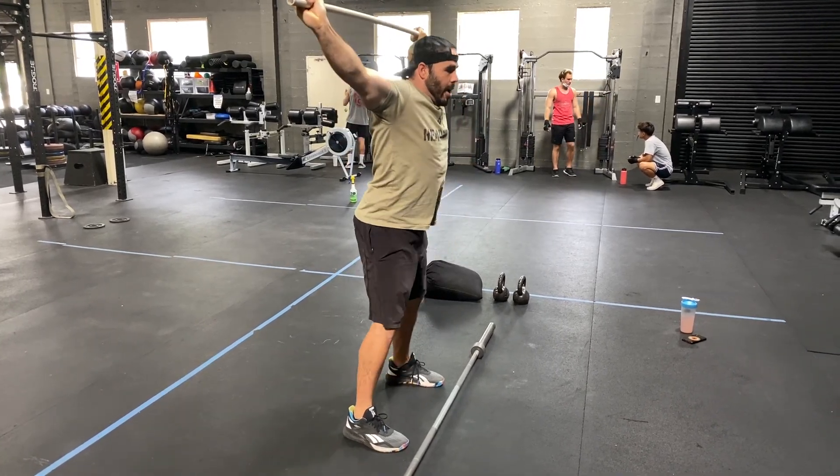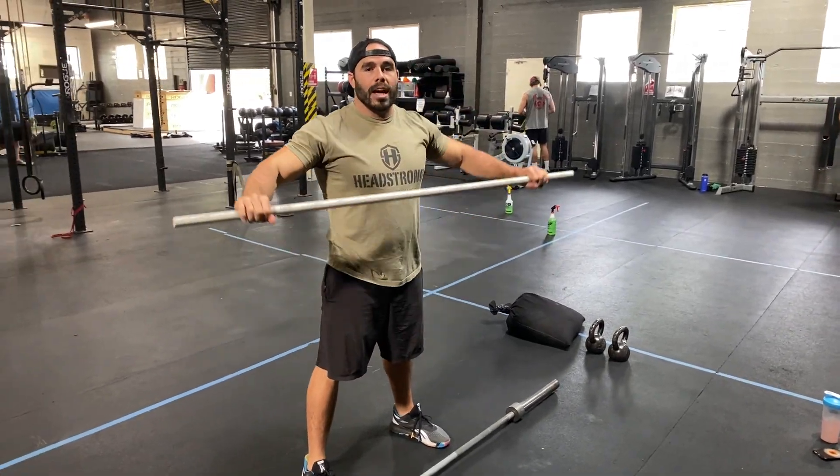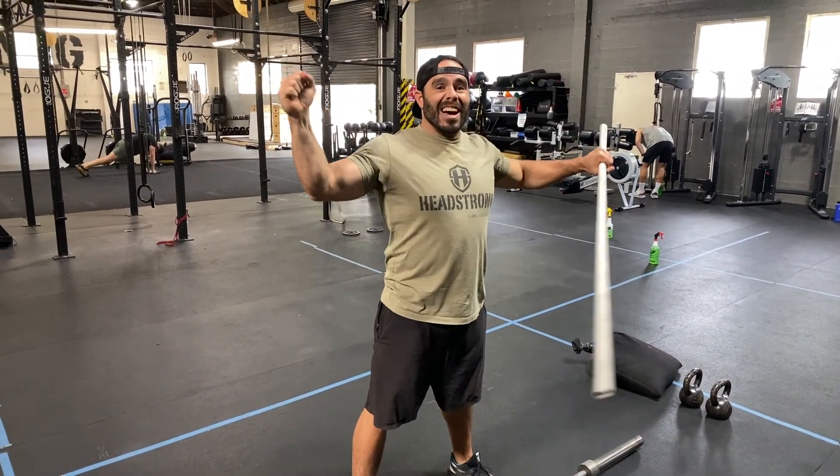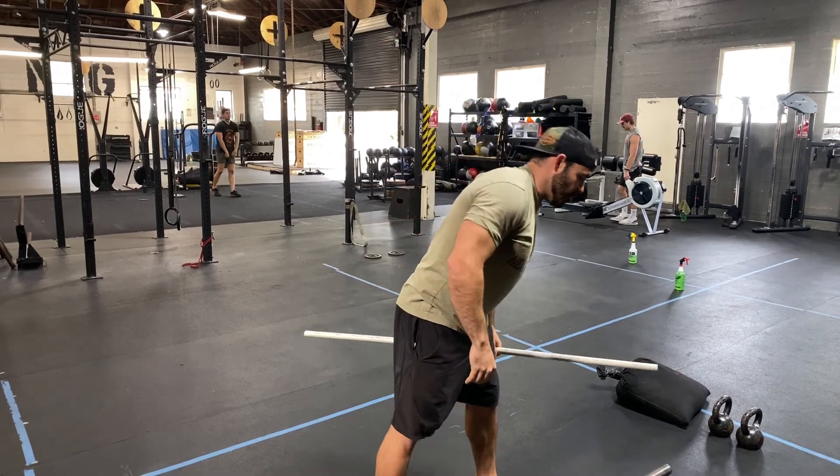Keep that barbell right in line, right over my head, right over my mid foot. Now stay active throughout the shoulders — I actively try to bend this sucker in half. I did not shrug up; I bent this barbell in half to keep the lats turned on as I went.